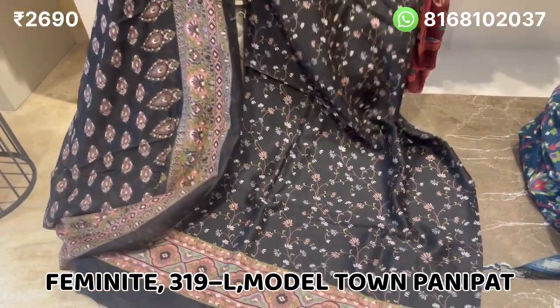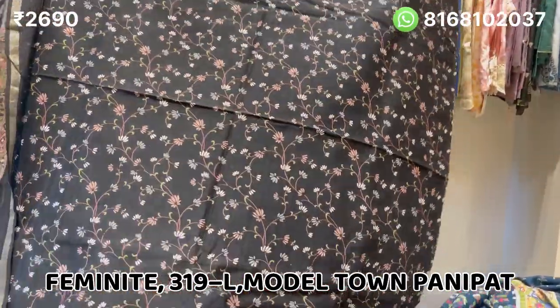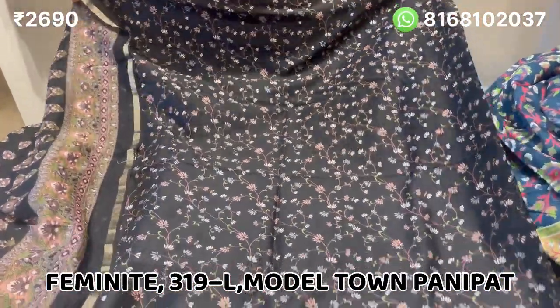See the overall look of the suit — it is very beautiful. I will show you the designs and colors.